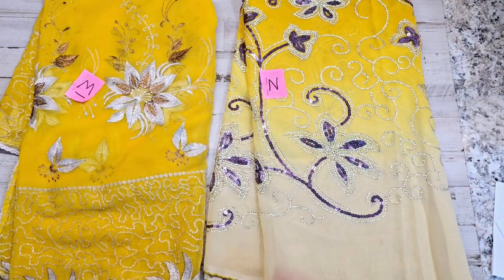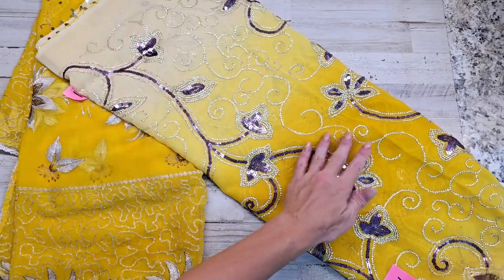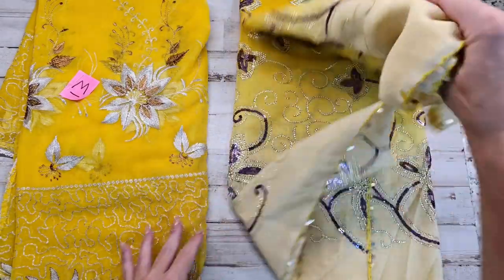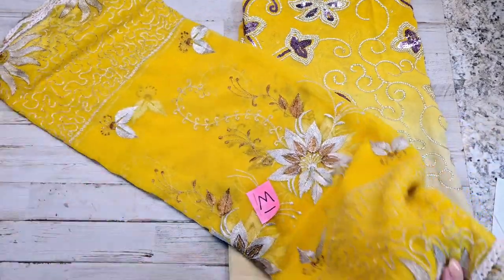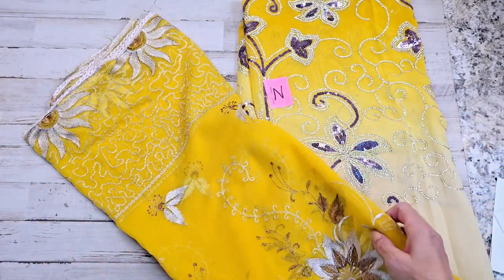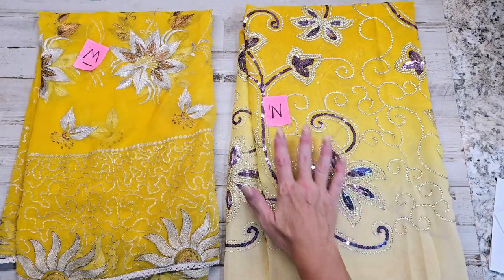Here is letter M and here is letter N. N has an ombre look to it — it goes from a very pale yellow to a very dark yellow and back to very pale yellow. M is just embroidered and very soft — there are no sequins on this one at all, just an embroidered design going down and throughout it. Very soft, very simple. This reminds me of sunflowers at the bottom border.